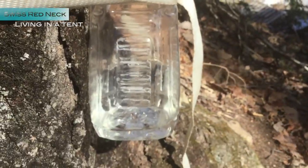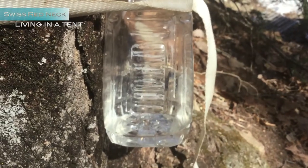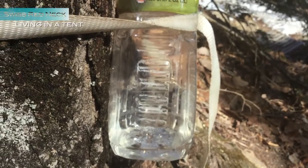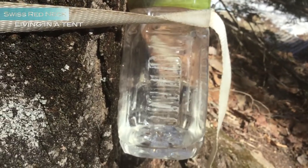I just used what I had — took what I had. I don't know if you can see it, but you can. It drips pretty fast today. It's perfect weather.